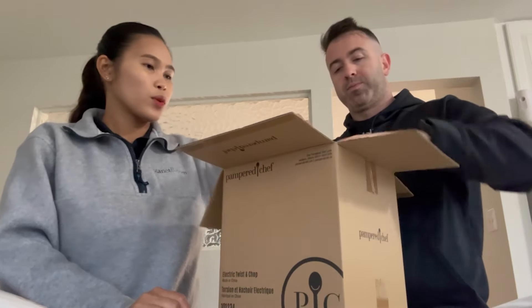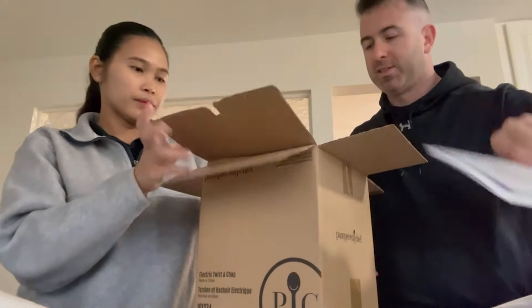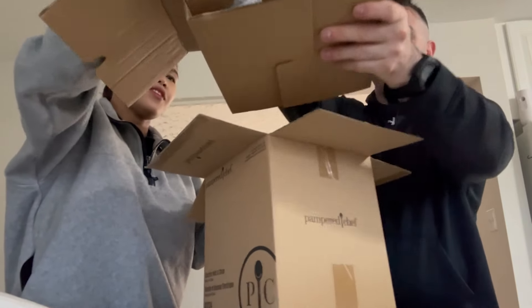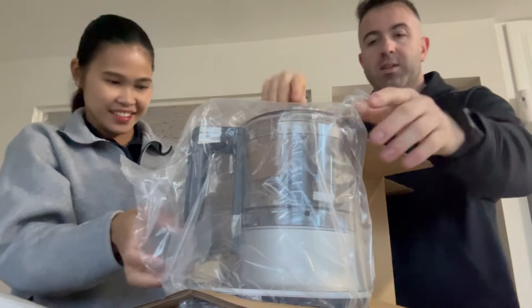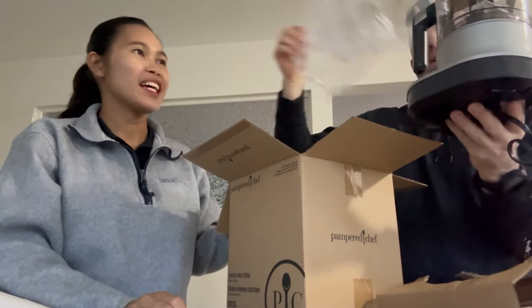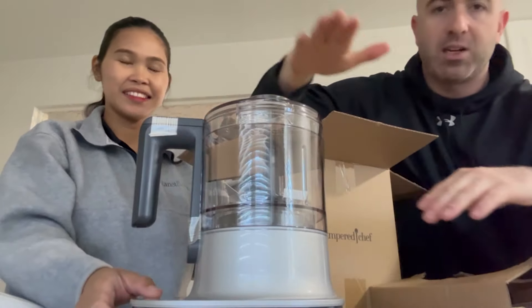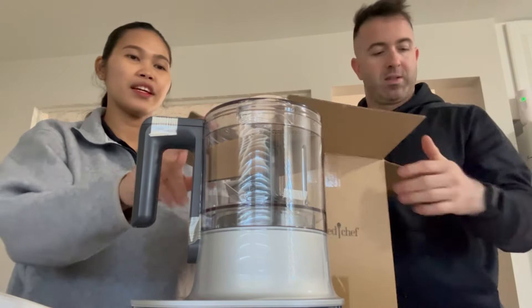Let's see what it looks like, guys. Nice — there's the manual. We gotta bring it out of the case. Look at that, that's nice. We have an old one but it's really old, it still works though. So yeah, that's what it looks like — that's cute. So this blade goes up and down and it chops and spins as it goes. Nice, we're really gonna use it.